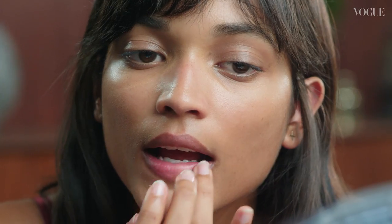After that, you can hydrate your lips by using a lip primer. I chose this dark plum liquid lipstick because I think it really complements my complexion. So I'm going to start by applying it from the middle to the corner of my lip.